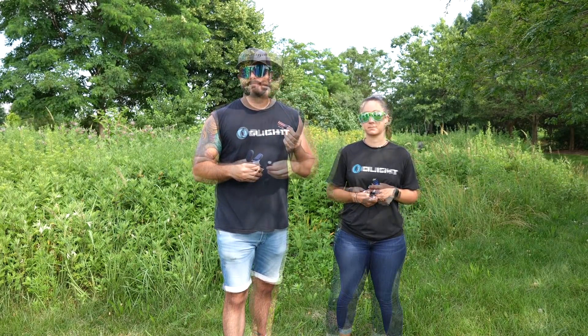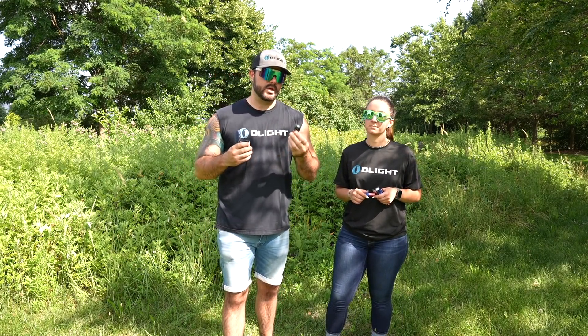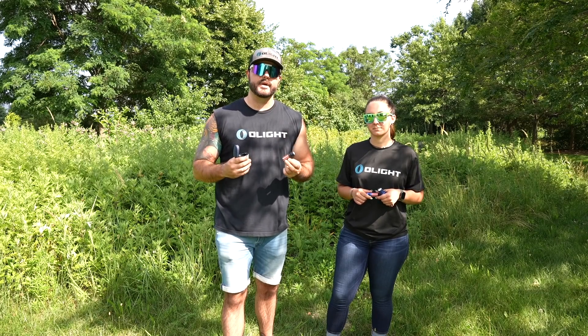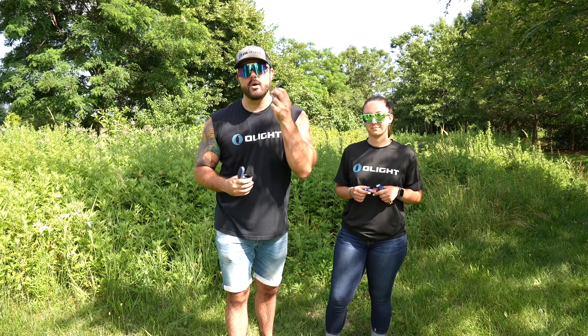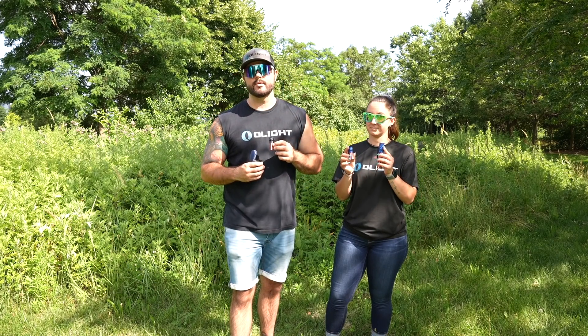Now that we've talked about how you can get 20% off starting right now and some of the awesome features of the Baton 3, let's get a closer look on the tabletop and show you how awesome this looks and how it differs from the other patriotic lights that we've done.